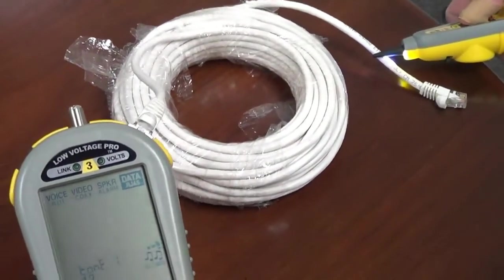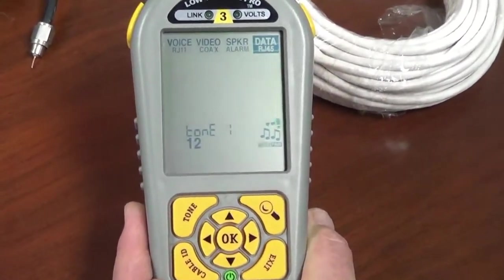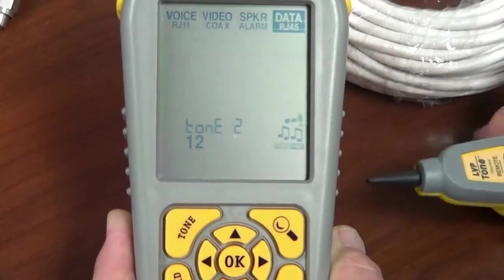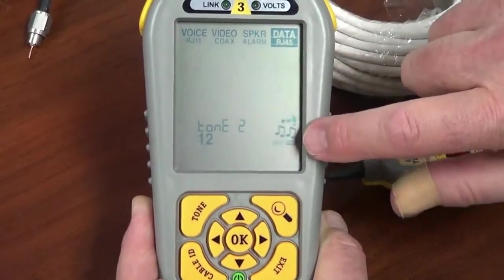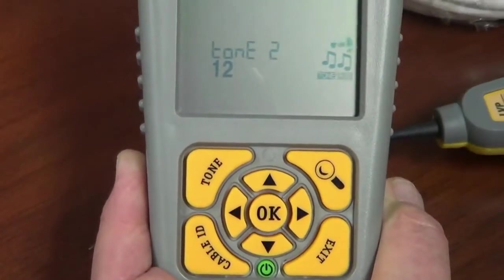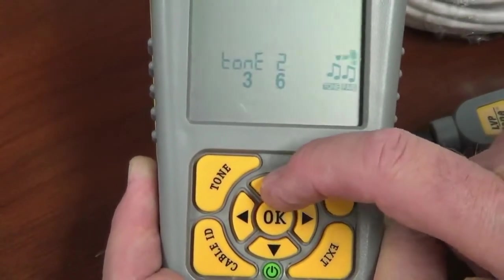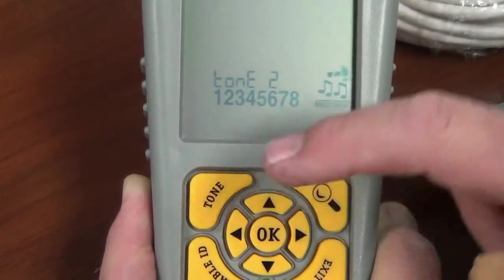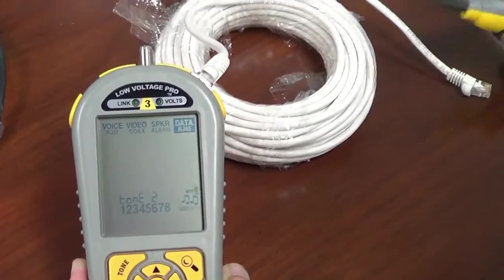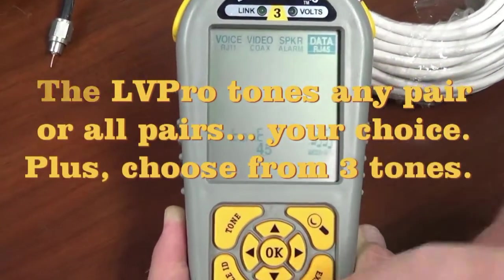The RJ45 gives you a couple more options than the coax cable did. You have all three tones — tone one, tone two, and tone three, just like coax. You can see the tone icon is blinking, giving you those tone choices. But if you cursor over to pair, now you have a choice of pairs. You can select pairs 1-2, 3-6, 4-5, 7-8, or all of them. You get a really loud tone with all of them, but you can tone out individual pairs as well.